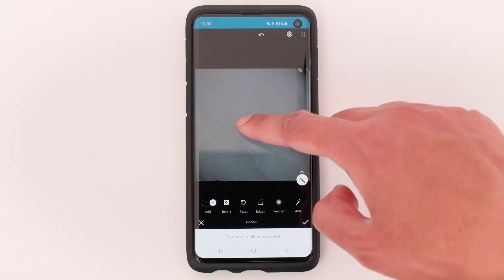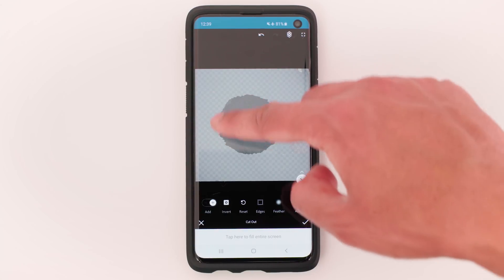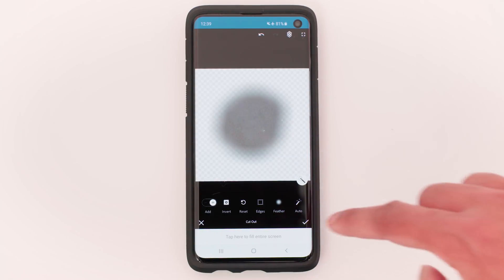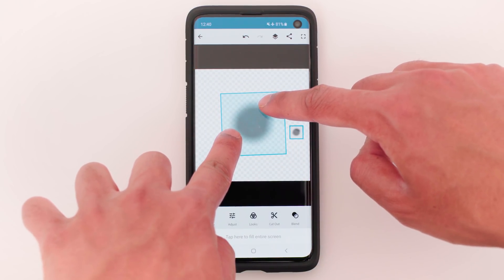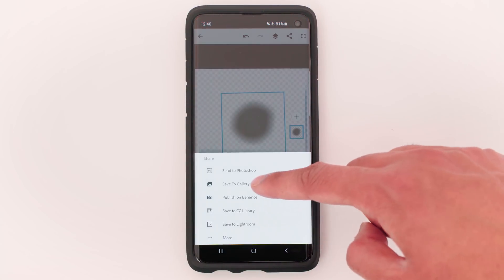Make sure feather is set to 3 quarters of the way. Now with your finger, make a circle in the middle and tap Tick to confirm. Now with two fingers, pinch the screen inwards to make the nadir about 50% smaller. Tap the share icon and save to gallery.